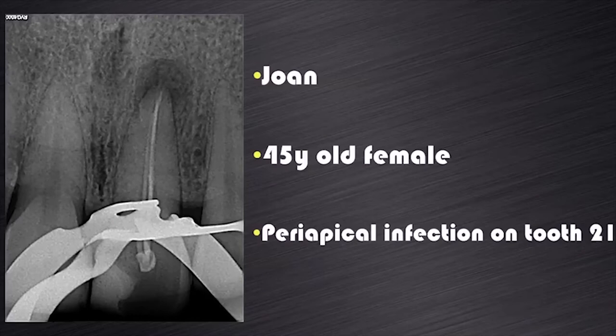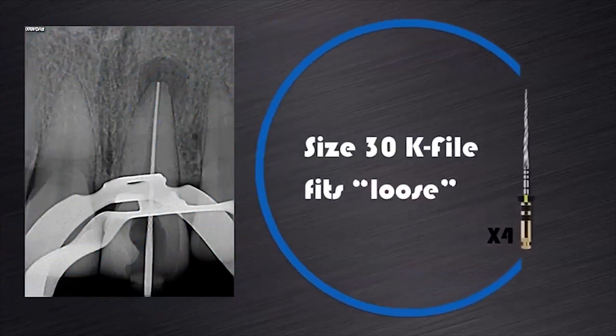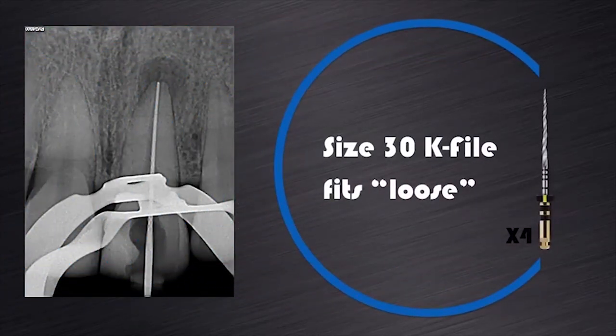Let me show you an example. This is Joan, a 45-year-old female that presented with a periapical infection due to inadequate previous root canal treatment, as you can clearly see on this radiograph. After removal of the previous gutta-percha, it was possible to push a size 30K file to working length and it felt loose inside the canal. So according to my recommendation, we will start preparation with the ProTaper Next X4 because a size 30K file fits loose in the canal up to working length.